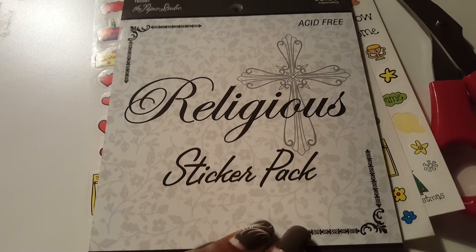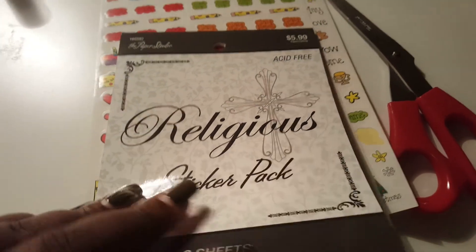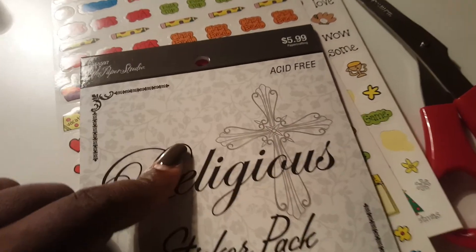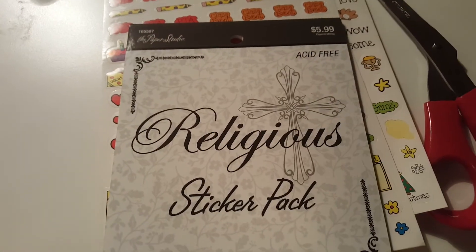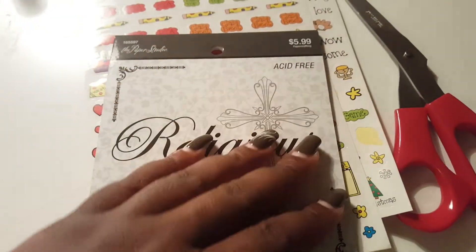I saw Designing on a Dime with Kimberly Davis use these religious sticker packs and absolutely loved them in her spread, so I went to Hobby Lobby and bought these about a month ago. I really enjoy these stickers. They are the religious sticker pack from Hobby Lobby, from the Paper Studio brand, and they are clear stickers. I also have another pack that is chalkboard style, and I love those too.